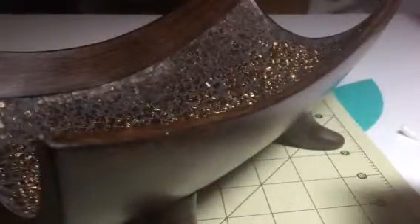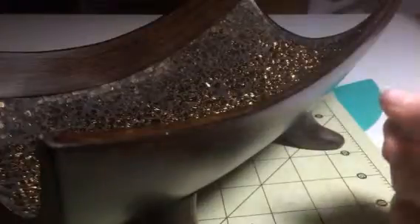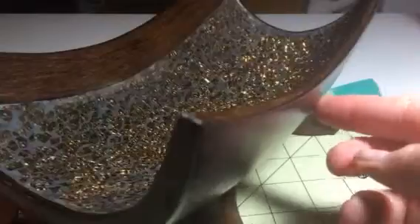Hey everybody, it's Bethany from Soupsake's Diva. Today I'm reviewing this great little decorative bowl from Creative Scents. It's really cool — kind of a wood grain design, it has little feet on it to stand on, and it has this really intricate little glass design in the middle that has a lot of glitter and shine to it.